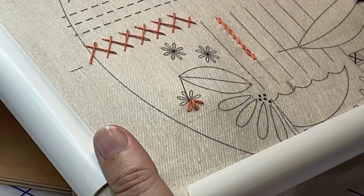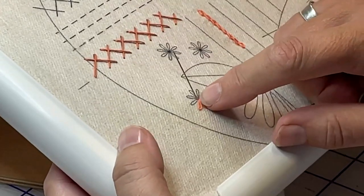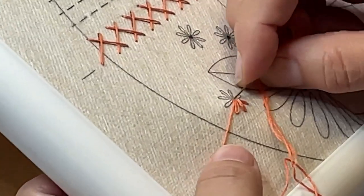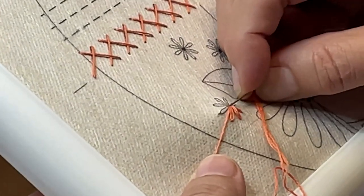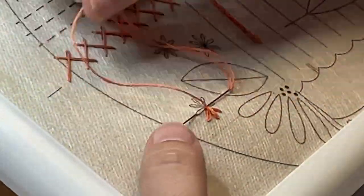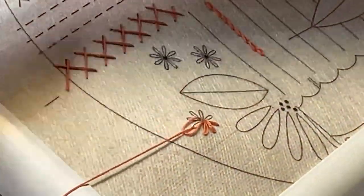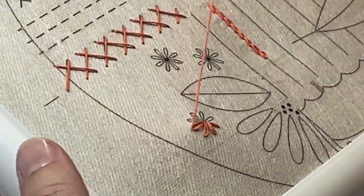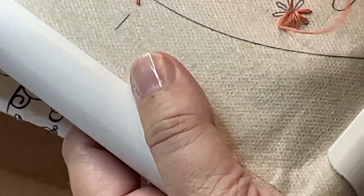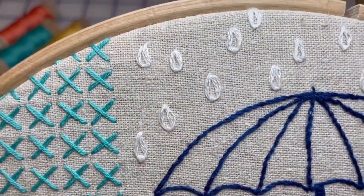The chain stitch and the lazy daisy stitch are really fun and pretty versatile. Though technically they're two different stitches, they're quite similar, so Karen's teaching them here together. The lazy daisy stitch is used for the little daisies, as you can see Karen demonstrating right here. They're pulled fairly tight to create an elongated loop. For the raindrops, you will not pull as tight, so the result is more of a rounded loop.